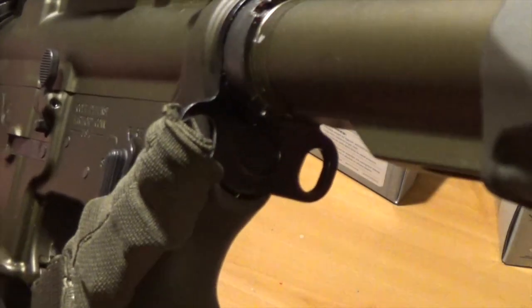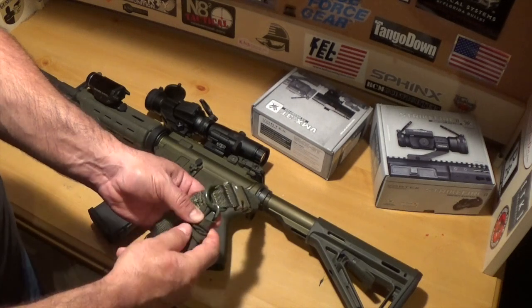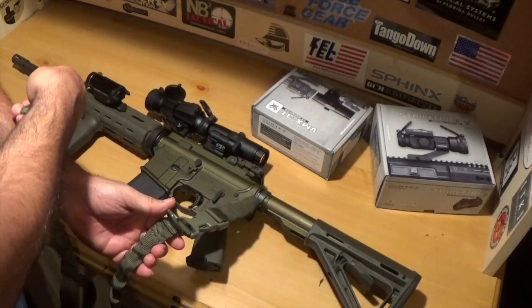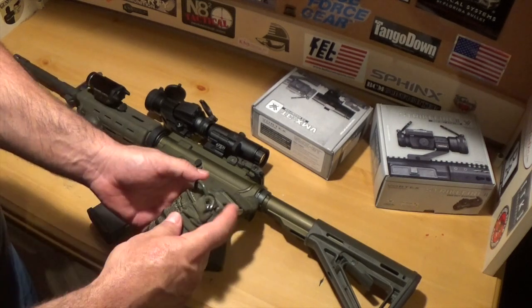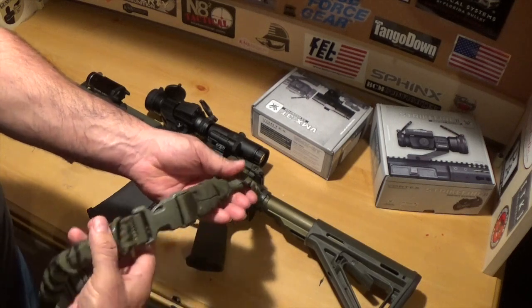I did add an adapter here for my 1-point sling. Now this one, you can also utilize it as a 2-point sling as well — you've got the little clip here, and you can attach it over there in the front for a 2-point sling setup. But I prefer the 1-point sling setup.